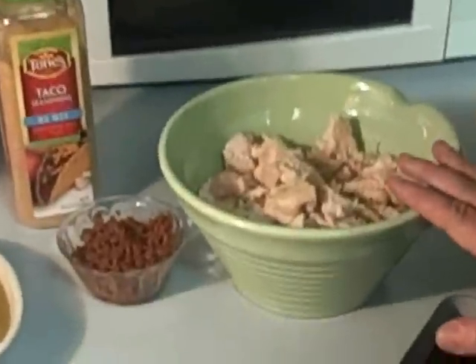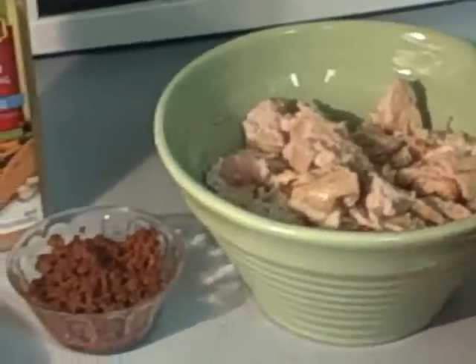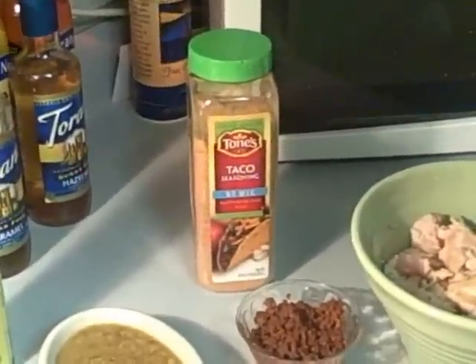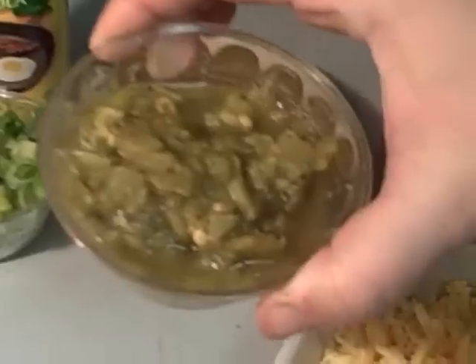Tonight I'm going to be making a low-carb chicken enchilada casserole. The ingredients we'll be needing are four cups of cubed cooked chicken, eight ounces of cream cheese, about two teaspoons of taco seasoning — you can even use your own homemade taco seasoning — and a four ounce can of green chilies.